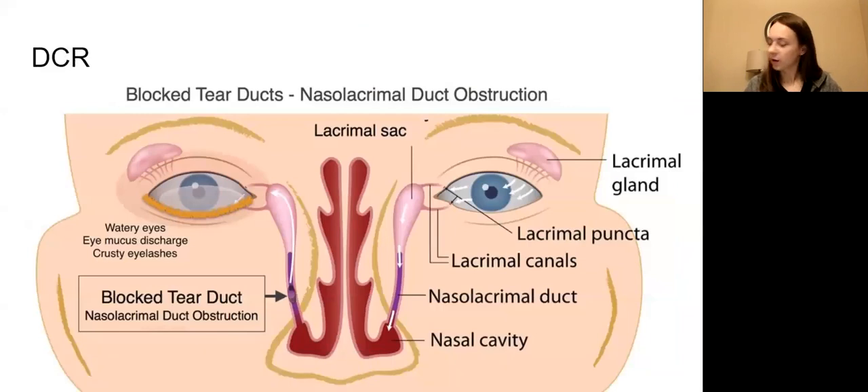After that we can go to DCR - Dacryocystorhinostomy - or just say DCR. With DCR, you need to know where the lacrimal ducts are and how the drainage system works. Your lacrimal system starts with the glands. Know that you have ducts and know where the secretion is happening. The fluid in the eye is carried away by the lacrimal canals into the lacrimal sac, along the nasolacrimal duct, and into the cavity of the nose. Know the flow, the system in which it flows, and the order in which it flows.